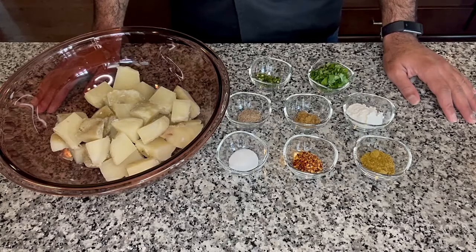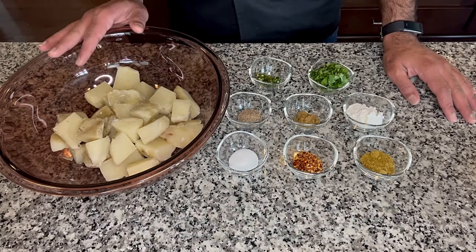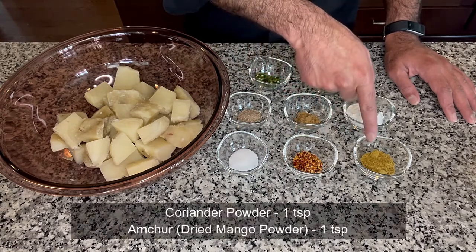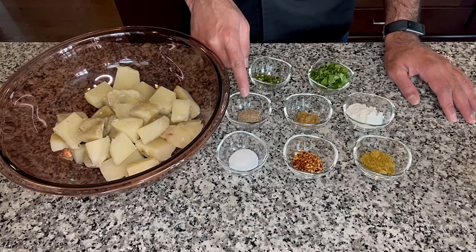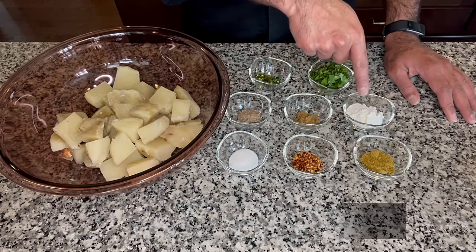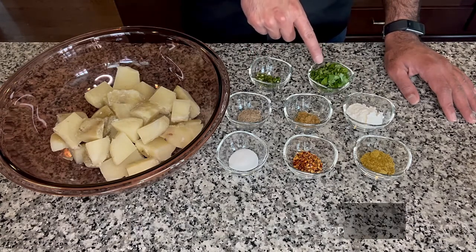To make this Aloo Tikki, we would need about two pounds of potatoes that I have boiled and cubed — this is about one kg. Here I have one teaspoon of salt, one teaspoon of crushed red chili flakes, one teaspoon of coriander powder, one teaspoon of amchur that is dried mango powder, half a teaspoon of cumin powder, two tablespoons of rice flour, two green chilies finely chopped, and two tablespoons of chopped coriander leaves.